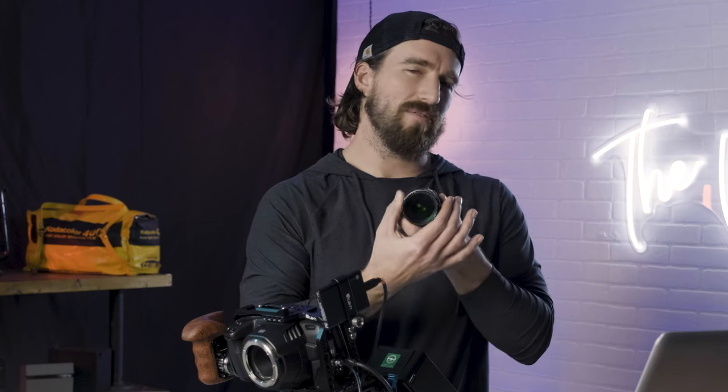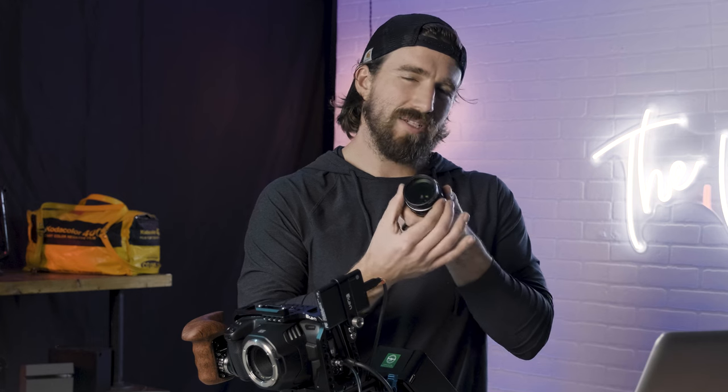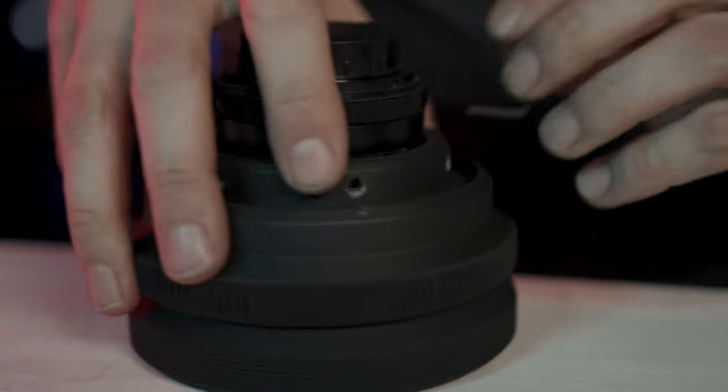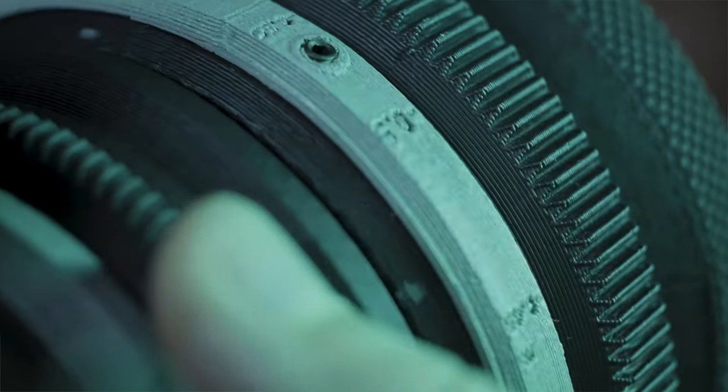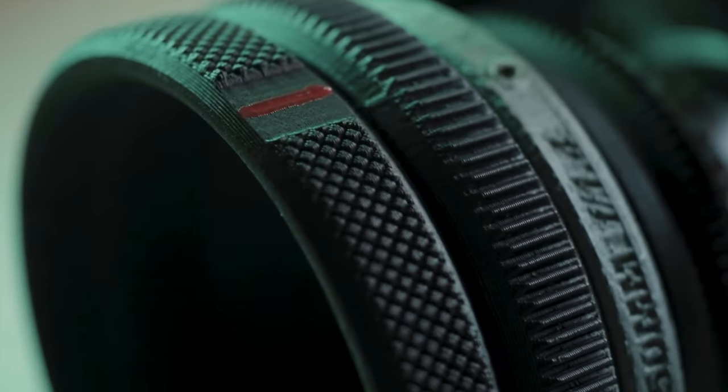Some of the downsides of using the Super Takumar for video is that because it's such a small lens, you have a very tight focus pull — meaning it's not far between the start and end to nail focus, so it's much more difficult to get your pinpoint focus down. One of the benefits of turning it into a cinema lens is now I no longer have such a narrow field to nail my focus — my focus throw is much bigger.